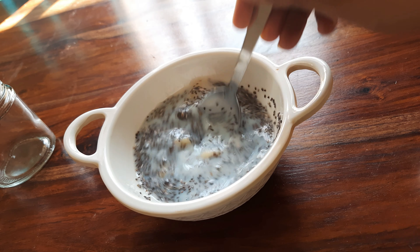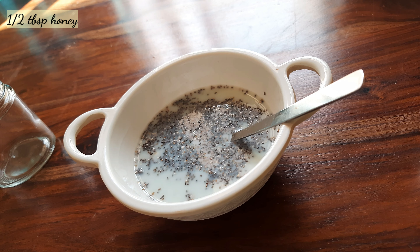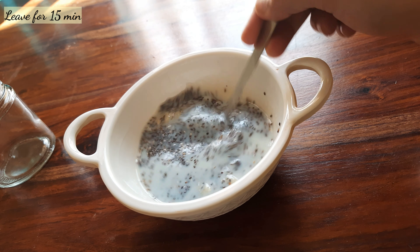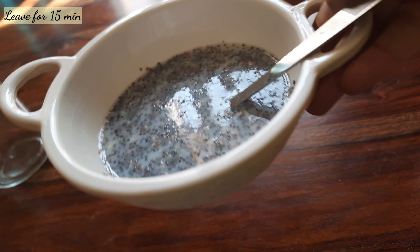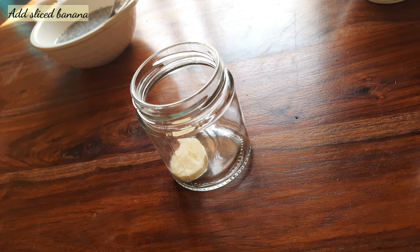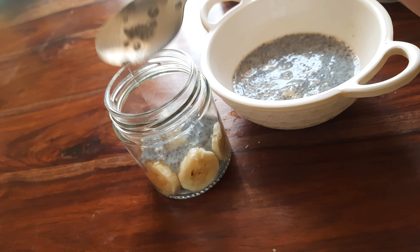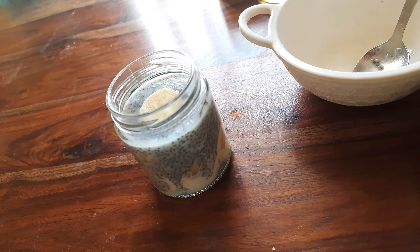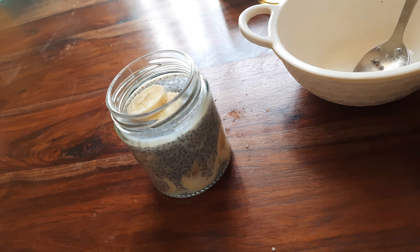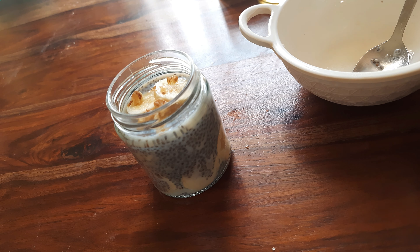Mix it. Add 1 and a half tablespoon of honey and maple syrup. Mix it and let it rest for 15 minutes. Then transfer to a jar, add sliced banana, add chia seeds, and add chopped walnut. This is our chia seeds banana pudding.